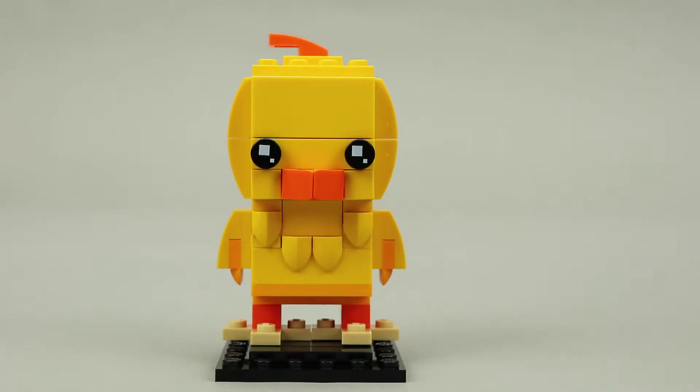As with other seasonal brick heads, the Chick does not include any special prints. However, there is some nice detailing created using a plate with a tooth that comes out at a 90 degree angle to add a look of feathers and add some depth to the character. I've seen these pieces used in other sets to represent snowfall dripping off the side of a building or a staircase — those were done in white, so seeing these parts in yellow is actually a nice new piece to get.